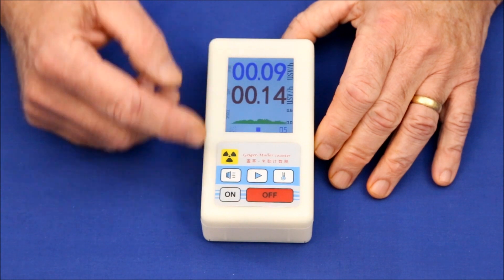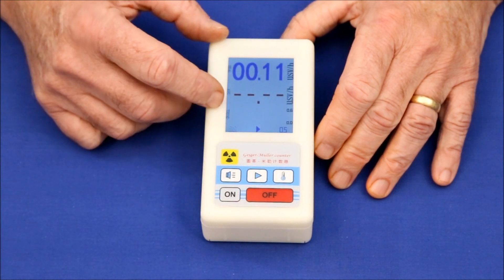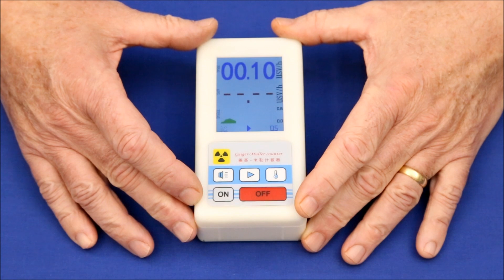To reset the counters, just press the forward button, and the histogram is zeroed out and we start over again.